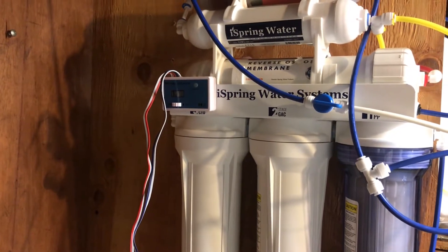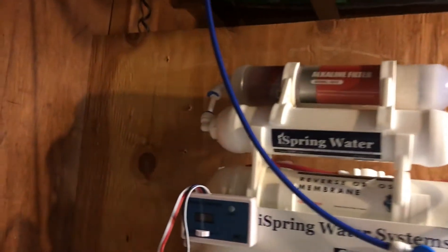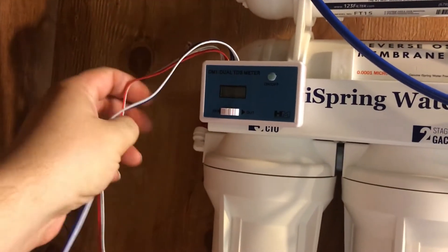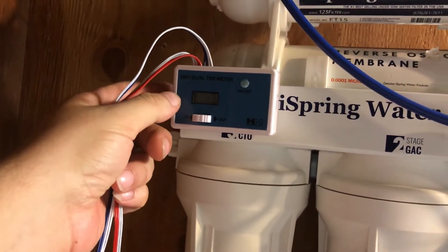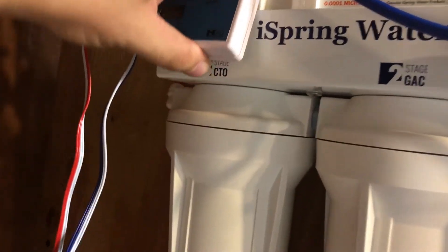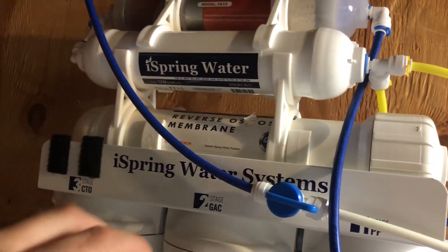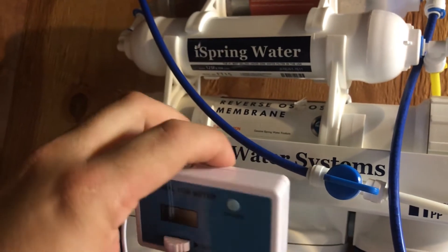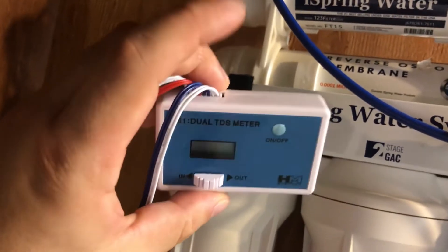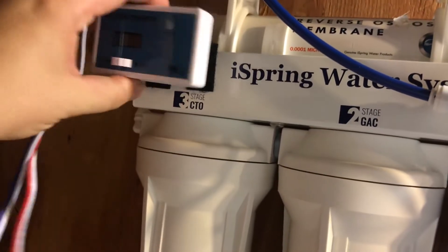Hello everyone, we are back with Glen Velvet Reviews. I got my TDS meter and did an open box review before. I've now velcroed it on — it comes with velcro tape on the back so you just stick it on. While working on the filters, you don't want to get it soaking wet. It doesn't say it's waterproof, and looking at it, there's no way it is — water could go right in there.